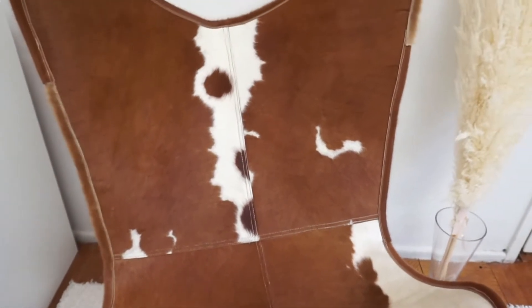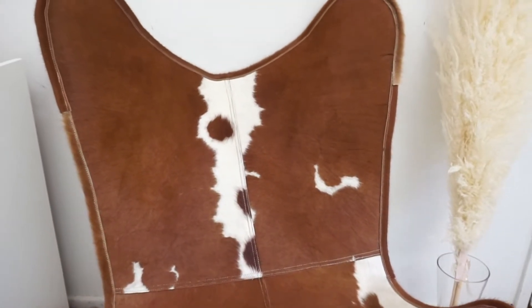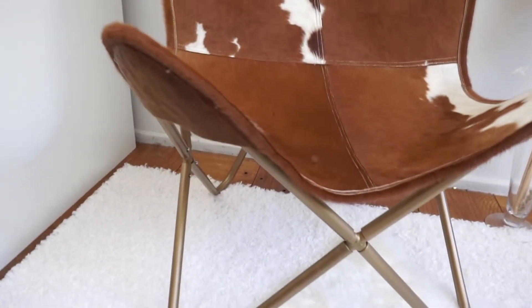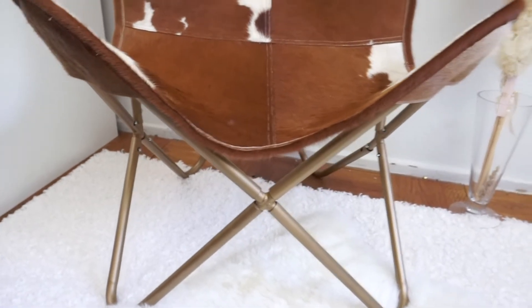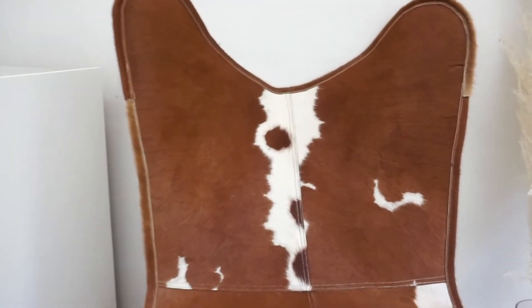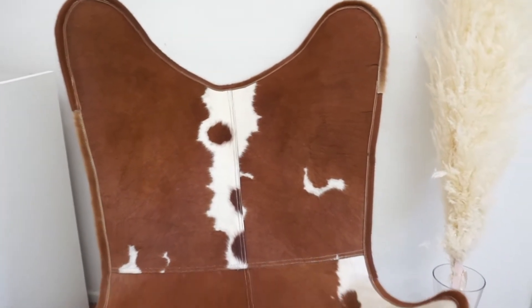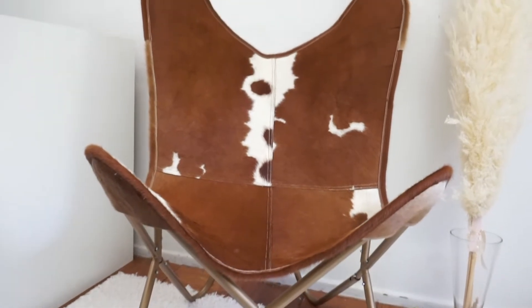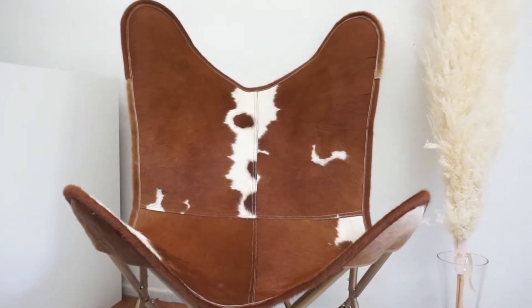I have been dying to make this hair-on butterfly chair. If you watched the last video, I used this same hair-on fabric to make a laptop case. I wanted to use the remainder for a really great project. It's a really cute, simple make — a great beginner-friendly project if you are new to leather and want to do some home decor updates.